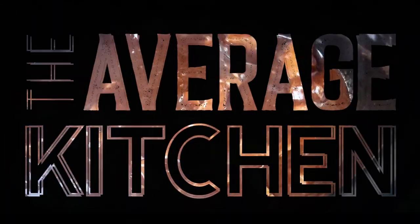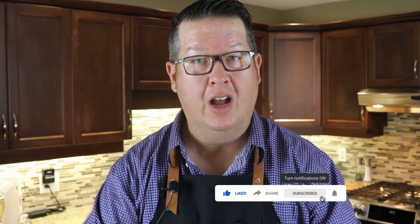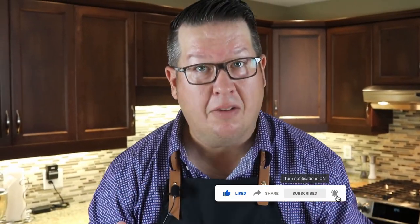Today we're going to take another trip to Asia and do a Korean inspired beef in a slow cooker. Welcome back to The Average Kitchen. Thanks for tuning in. Make sure you hit the like, subscribe, and notification bell — we appreciate the support. Today I'm going to show you how to make a pretty simple, easy Korean inspired beef in a slow cooker.